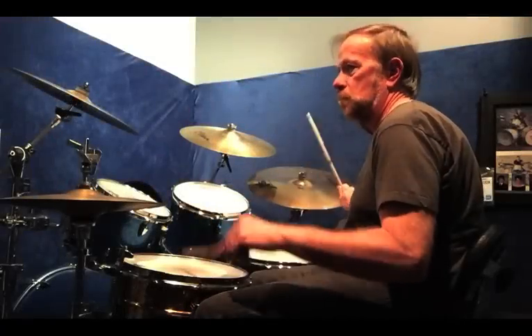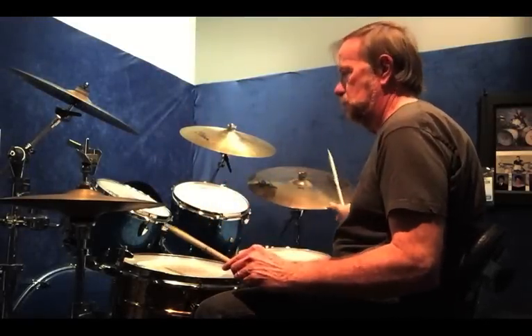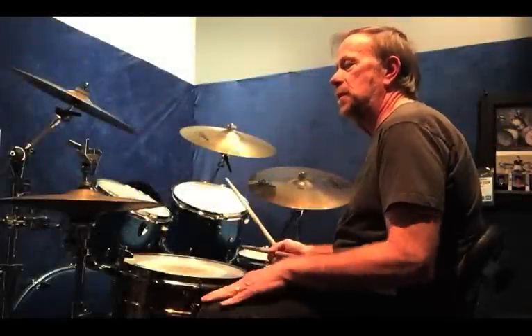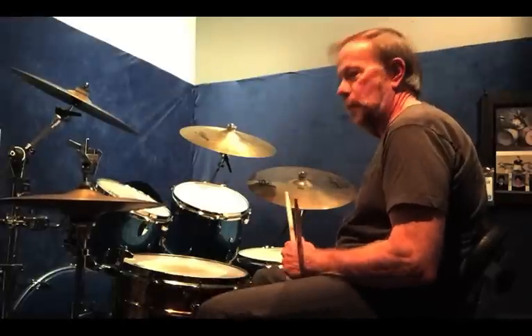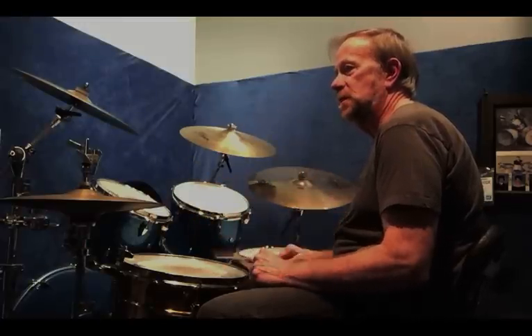Now if I add the bass drum, it would be like that. Then I add the hi-hat — all the hi-hats are going to be on the ands. So if I apply that with the hands it would sound like this.